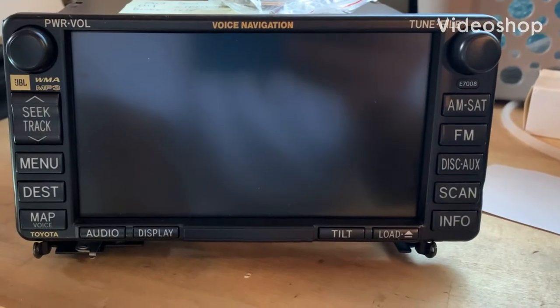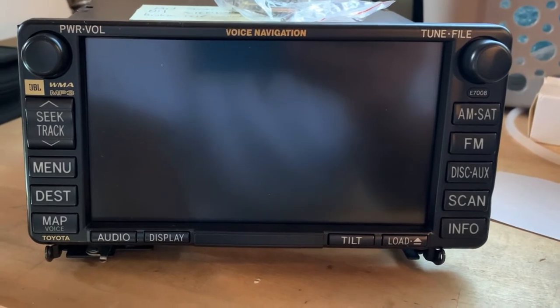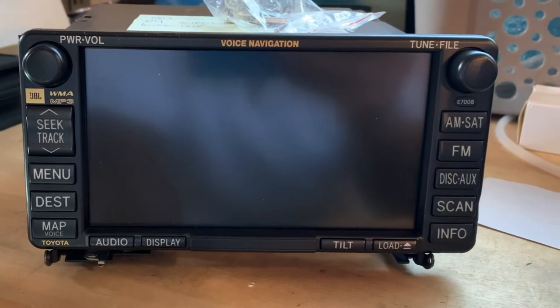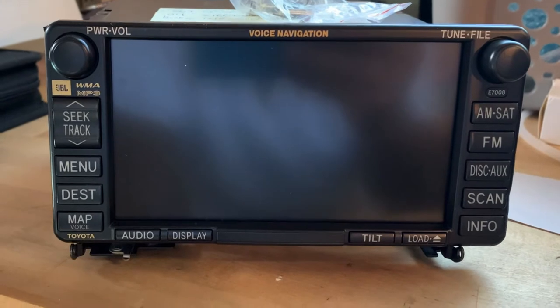Hi folks, welcome to another episode of Debt-Free Cars. Today we're going to talk about how to remove CDs from the CD changer of a model Toyota navigation unit between the years 2006 to about 2012.